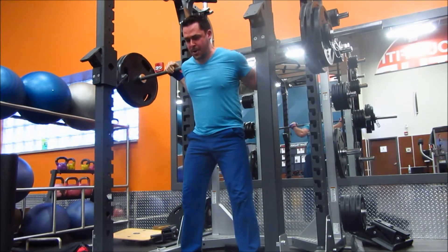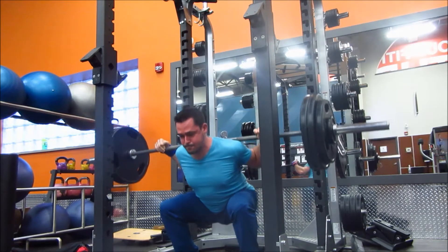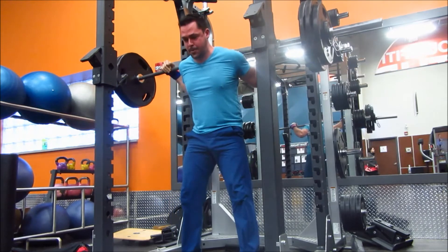A lot of you might think, well, 5 sets of 8 sounds like more volume than 6 sets of 6. But no — your volume is calculated by multiplying your weight times your reps times your sets. So slowly upping the weight and upping the volume.